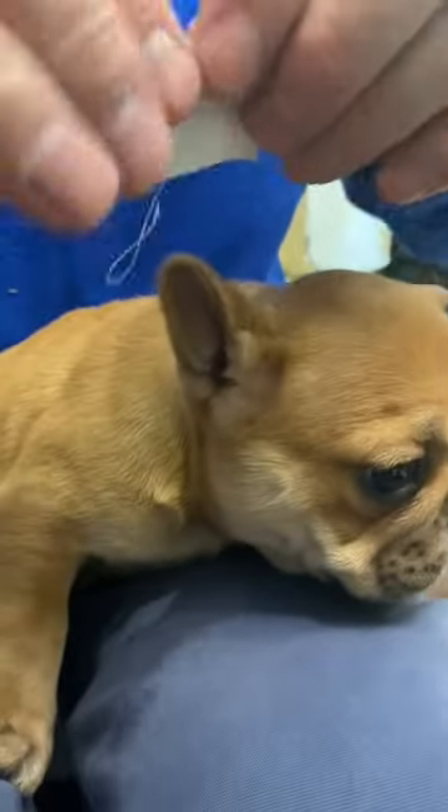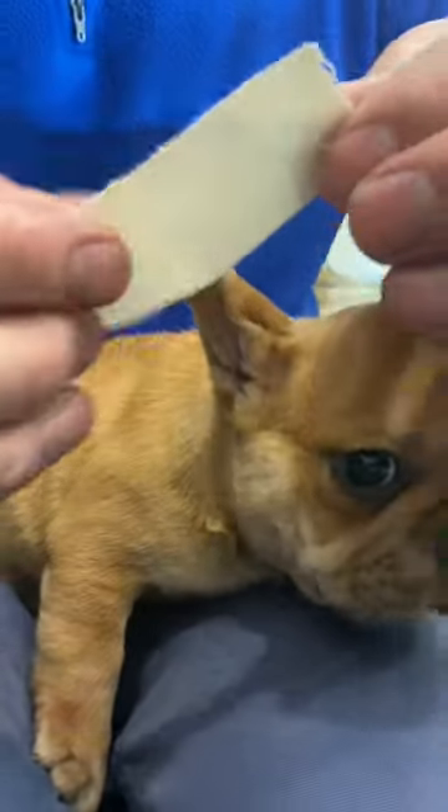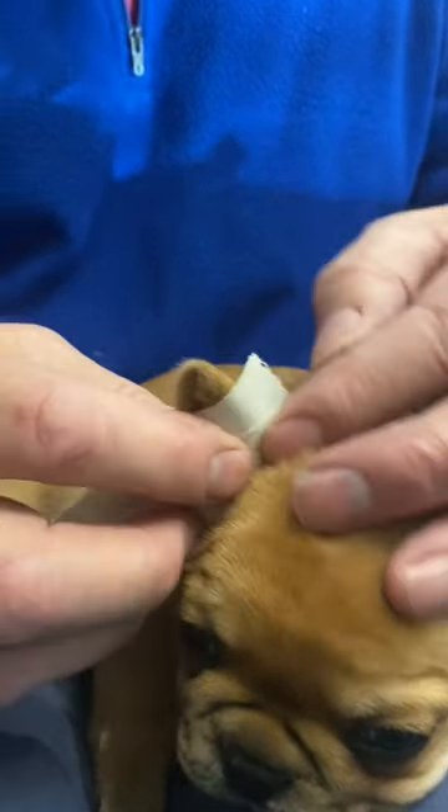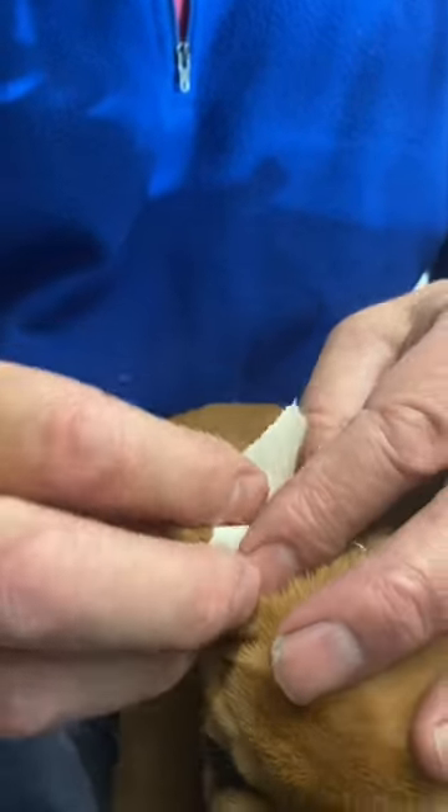This needs to be sorted out and it's easy to do. Basically what you do is you just simply tape their ears up like this with some band-aid tape or first aid tape, and leave that on for anything from a day to maybe as much as a week, depending on how badly they flop, and it fixes it every time.